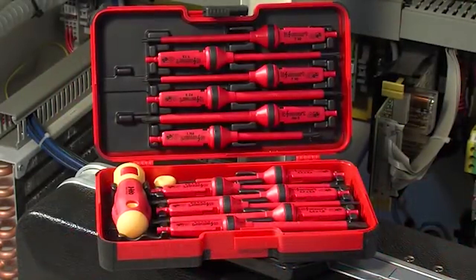All Fido tools come with a 15-year warranty. Innovations made in Germany.